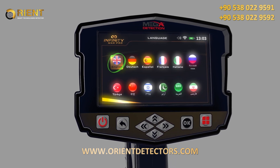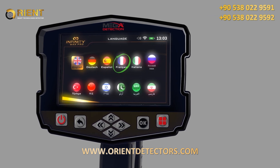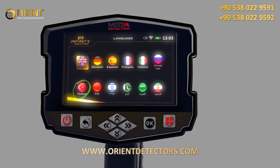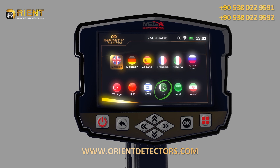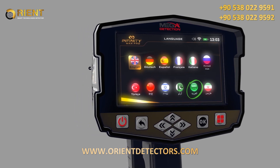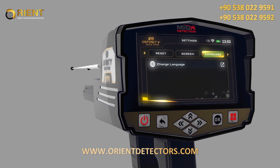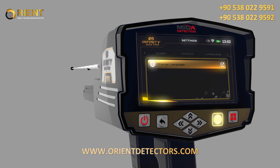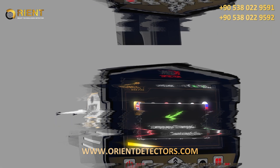Language: the device software interface is available in 12 languages, namely: 1. English, 2. German, 3. Spanish, 4. French, 5. Italian, 6. Russian, 7. Turkish, 8. Chinese, 9. Hebrew, 10. Urdu, 11. Arabic, 12. Persian. To change the language, go to the language tab, then choose Change Language using the up/down arrow buttons, press OK, then choose the preferred language using the left/right arrow buttons, and press OK.